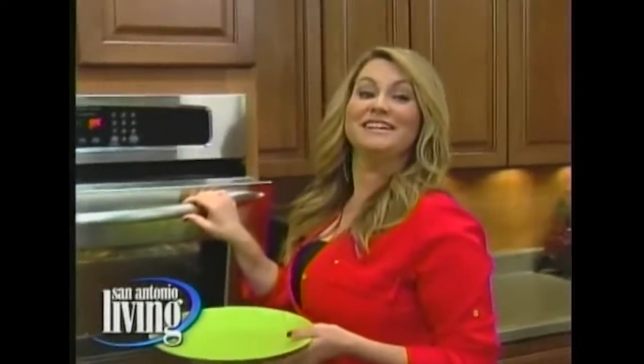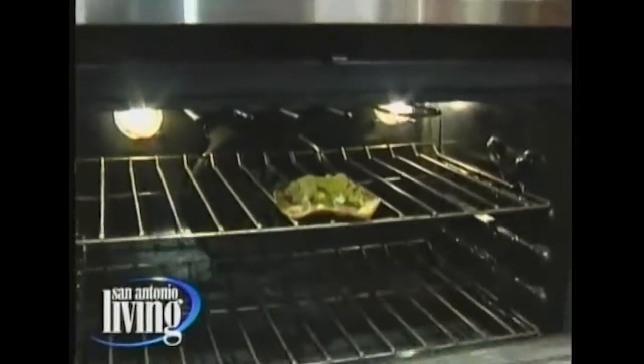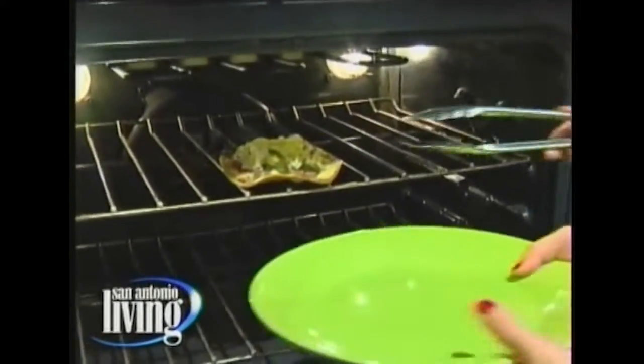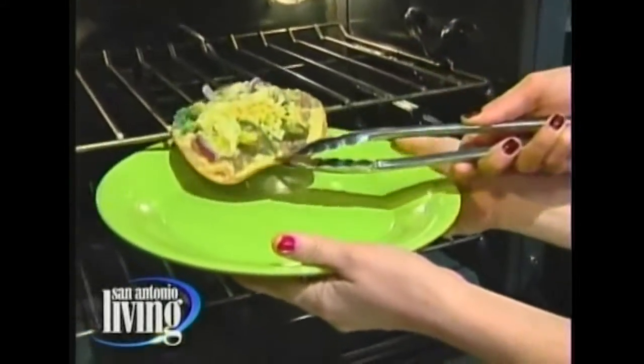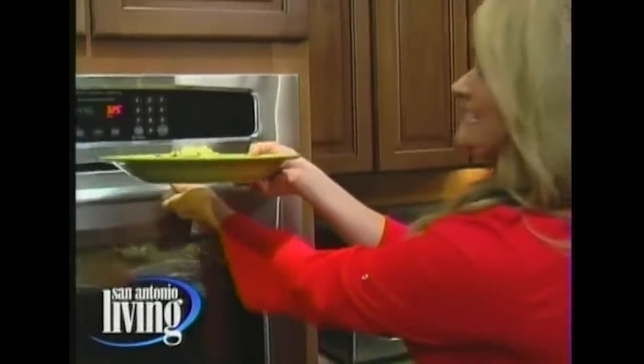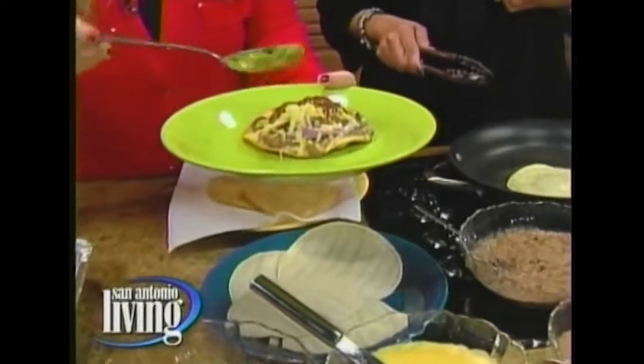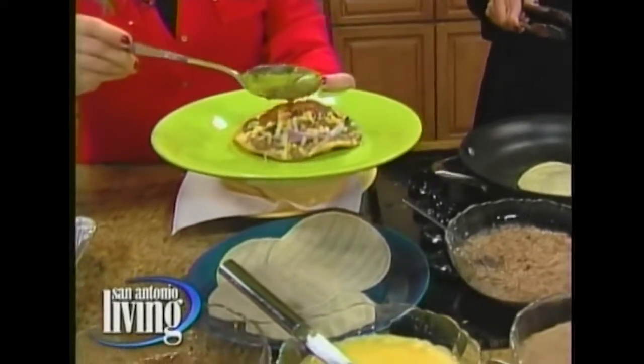Oh, it's looking really good — it's almost ready. It's not totally melted but look at that, you guys — that's so beautiful. She put it down on my little plate; it's nice and warm. Shelly, that's a masterpiece! And then you do your salsa and it's nice and warm and perfect for a day like today. Or you can come in and see us for tortilla soup — fabulous!